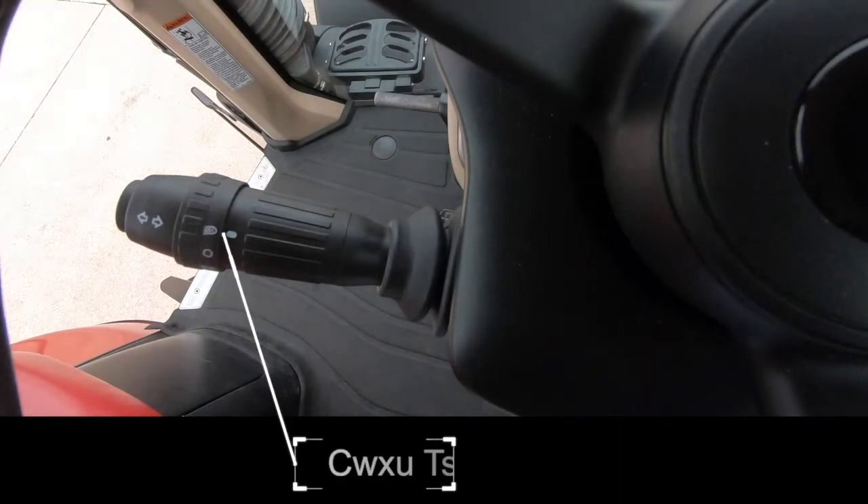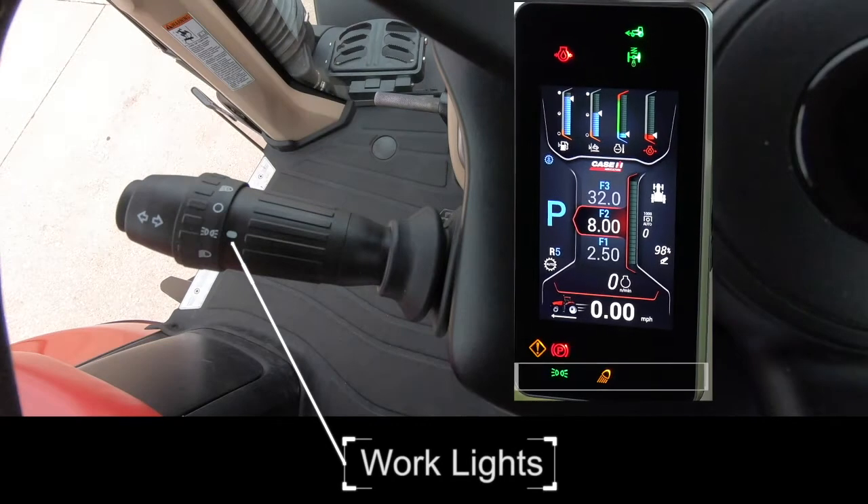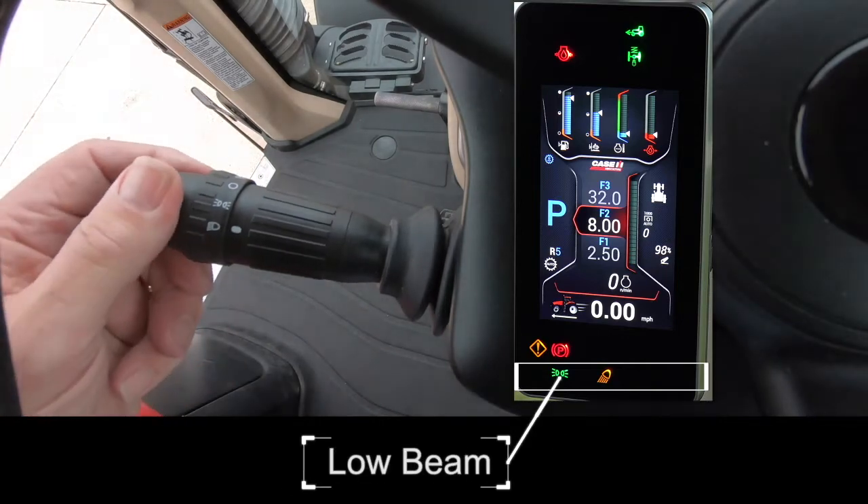Auto lights are first, and the lights will come on based on sensing sunrise or sunset. All lights are off. Work lights are enabled. In the roading position, both low and high beams can be activated.